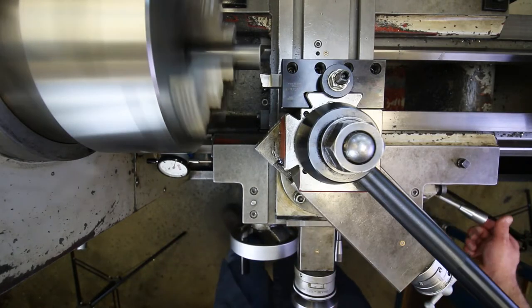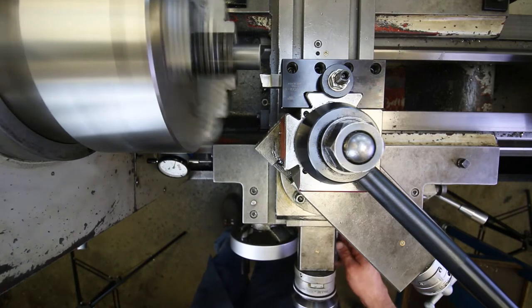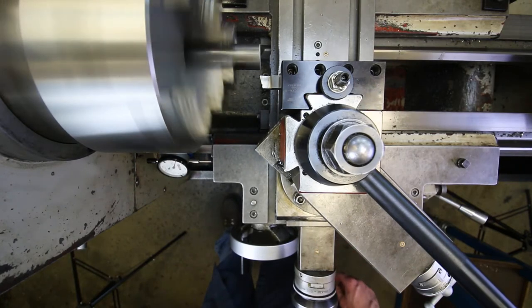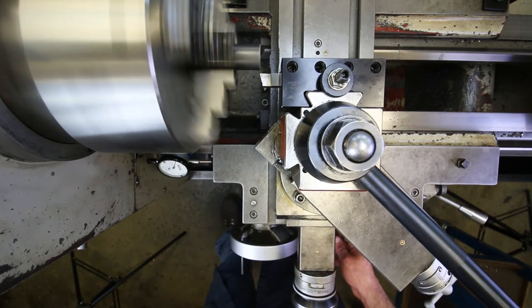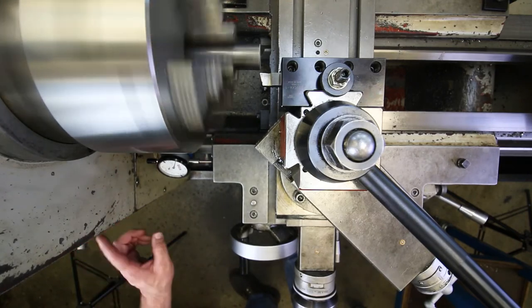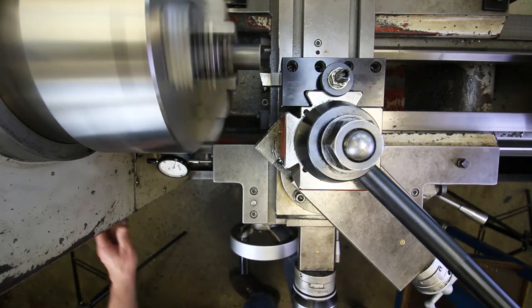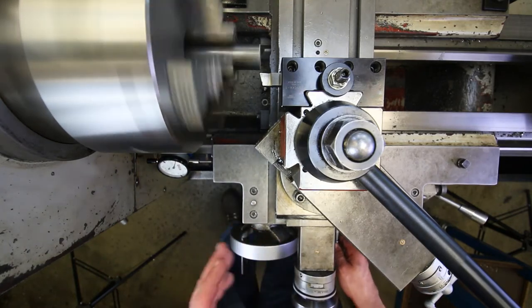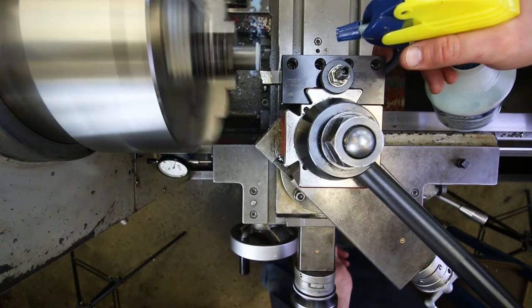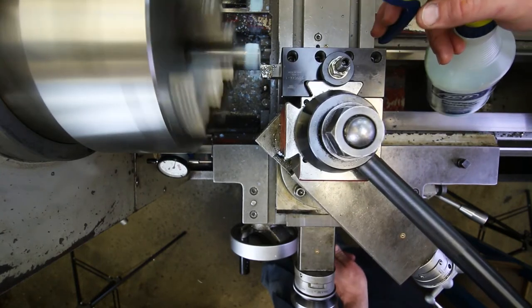I turn it on, engage the cross feed to feed across the face, check the correct direction, set the feed rate to about 7 thousandths of an inch per revolution for roughing out — that's LCS8W on the gearbox — and give it a little coolant before feeding across the face.